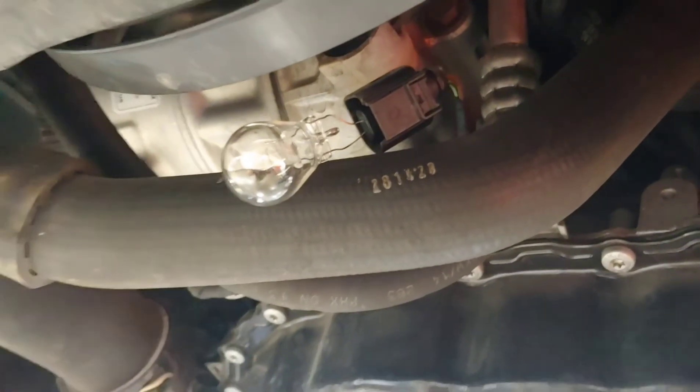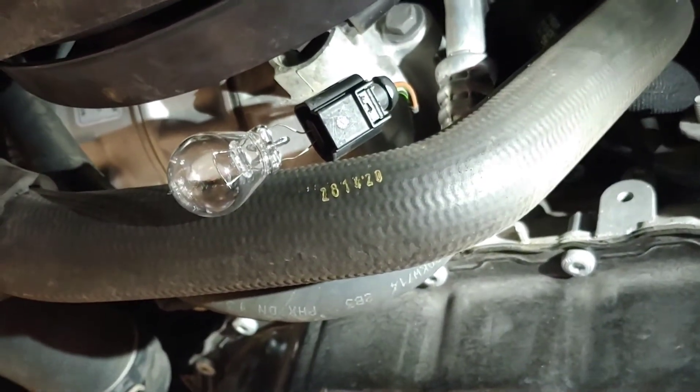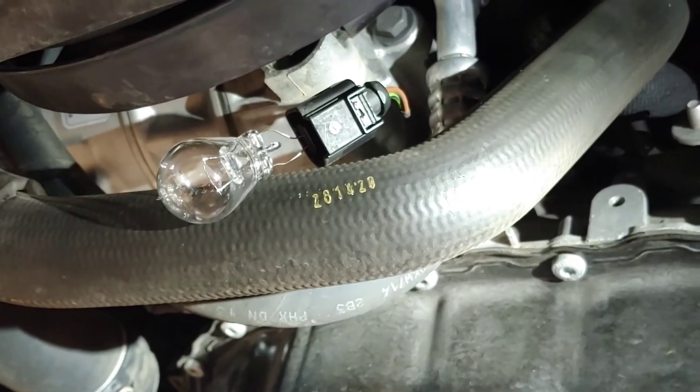You end up with something like this. Now we're gonna start the vehicle and turn the air conditioning on, and this light should get steady brighter.